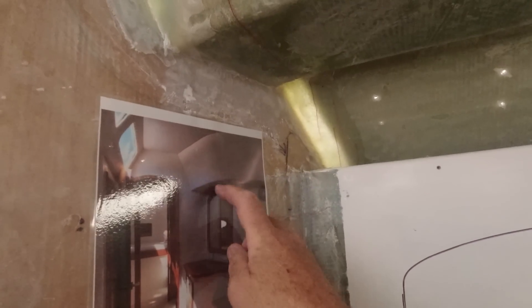Our Fusion stereo system is going to come through into here, and there'll be a nice liner so it'll be hidden within this cavity here.